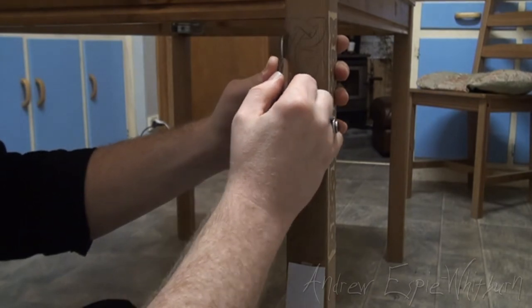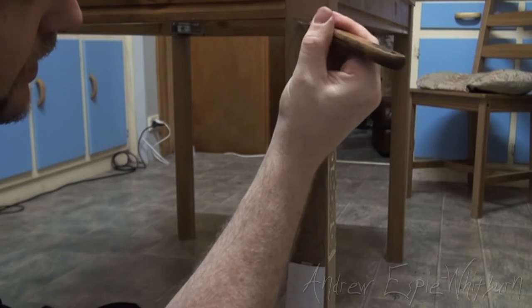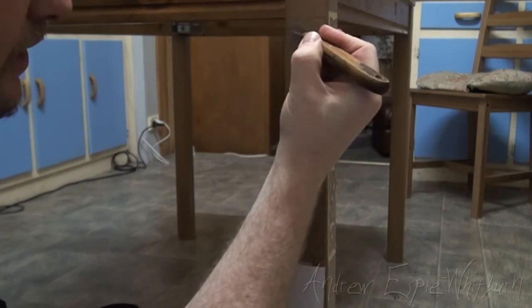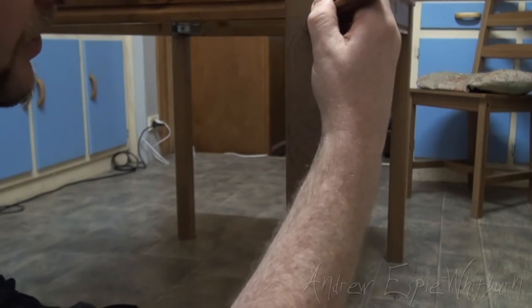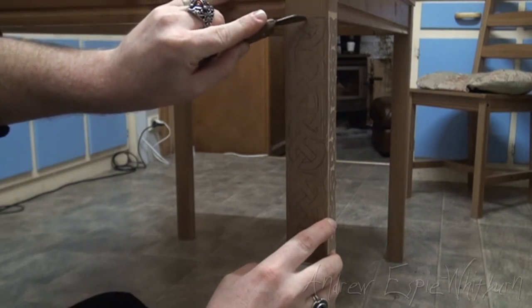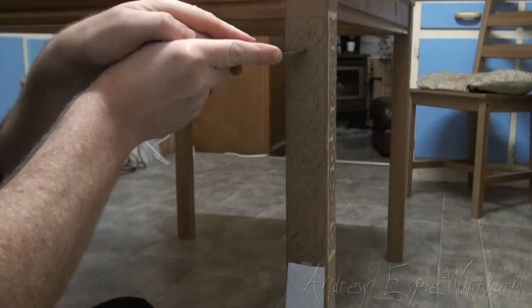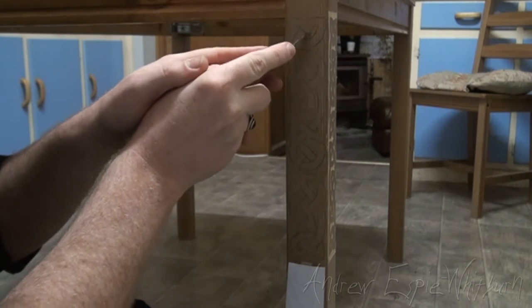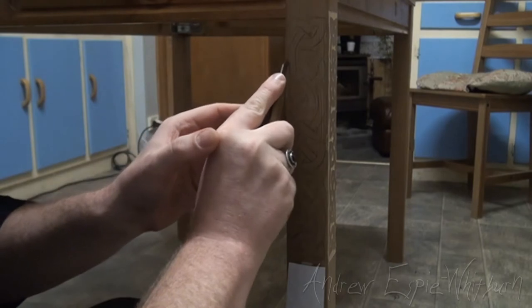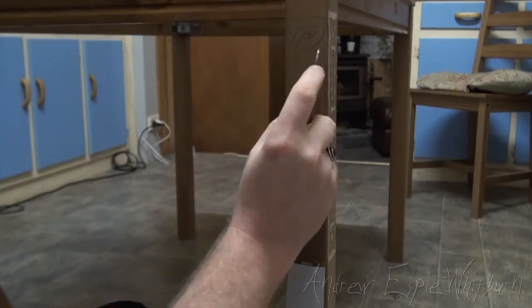I'm going to put a little bit of light pressure — just enough to score the wood. This is some sort of soft timber; I don't think it's pine. Because it's an IKEA table it might be some sort of spruce or something. Anyway, it's pretty soft. Basically what I'm doing is tracing over the lines with the knife, and I'm creating what's called a stop cut. The reason it's called a stop cut is that as I get the chisel later and move it towards these lines to remove some of the wood, the chisel stops at that line — otherwise it would just keep going right through.